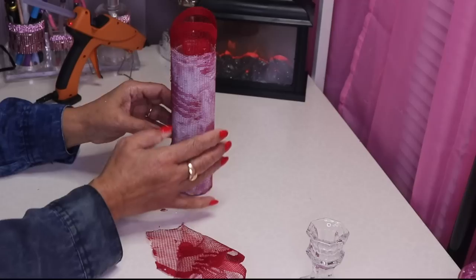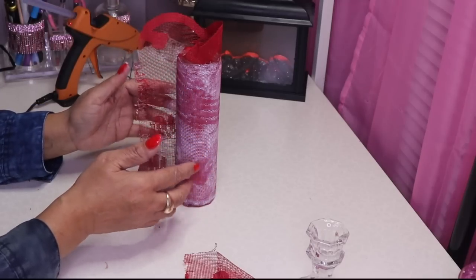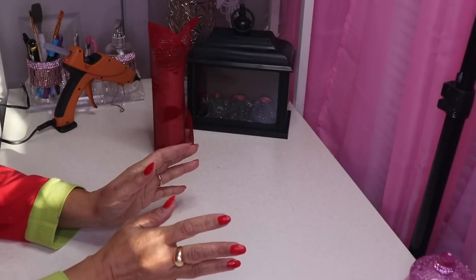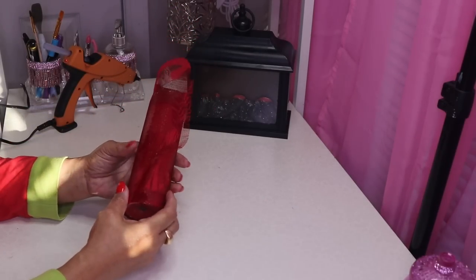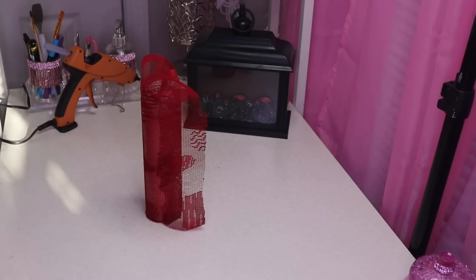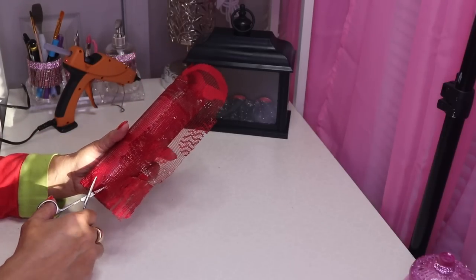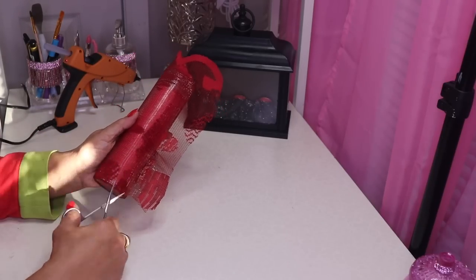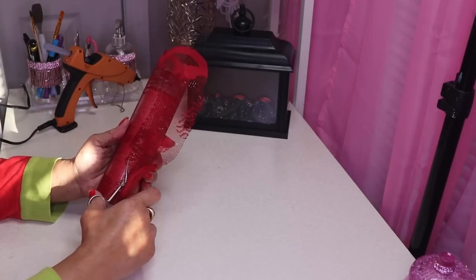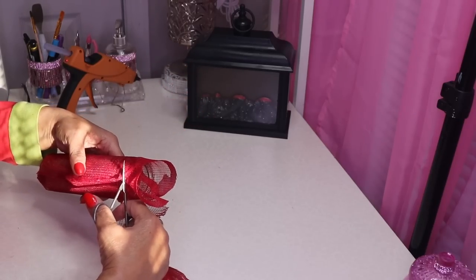I'll stand this up, pull away most of what I don't need, and let this completely dry because it'll be easier to cut when it's dry. Okay guys I'm back — it's actually the next morning and what a crazy night. I haven't had any rest. This video was supposed to be out yesterday but thanks to some craziness it did not happen. Now I'm going to take my scissors and cut this excess off, then press the scissors against the top of the candle holder and go around.